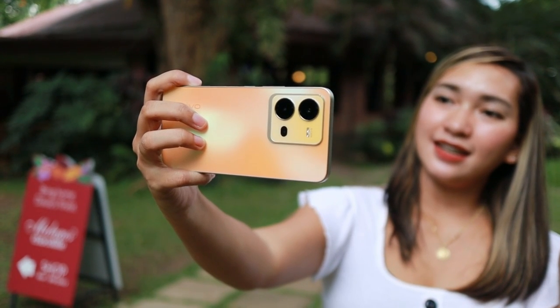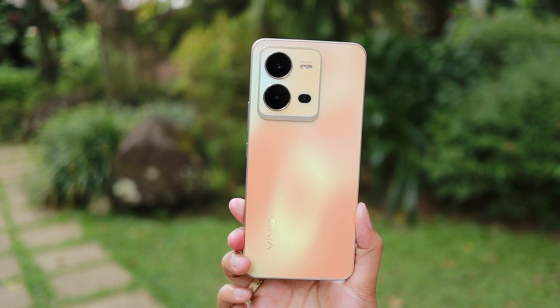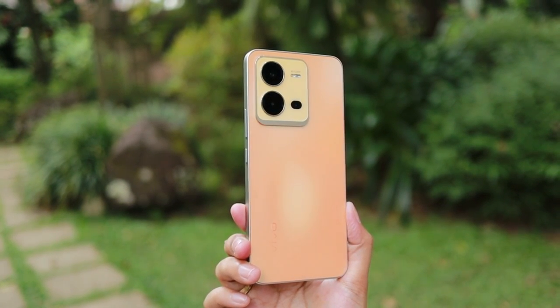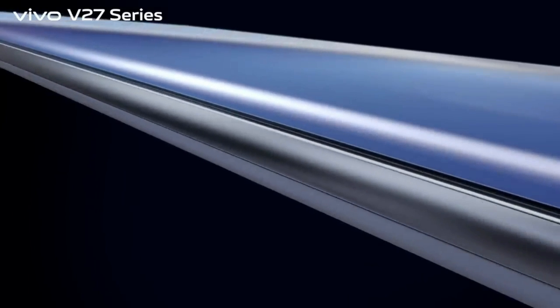Last year, as you remember, we were able to test the Vivo V25e, one of the Vivo V25 series. We enjoyed its cool and unique photochromic technology design that makes it stand out among the others, as well as its performance. And now this year, we are lucky that we will be able to test the newest launch, the Vivo V27, as one of the Vivo V27 series.